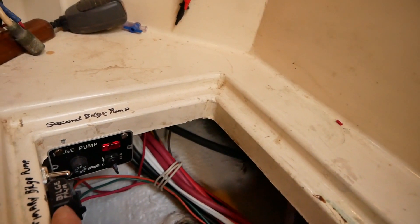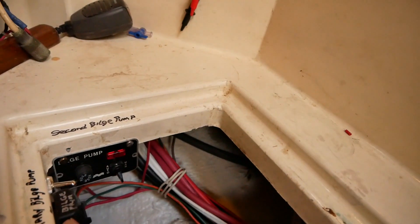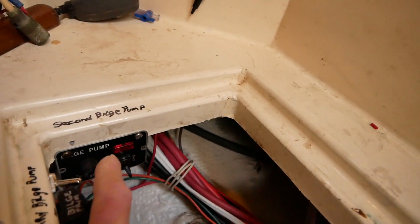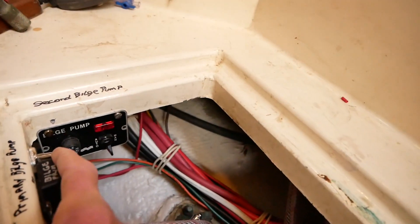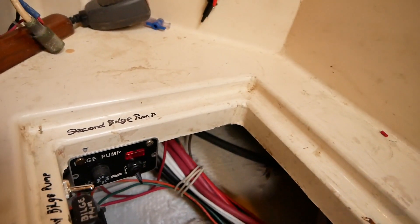The only way to turn off power to that pump is by removing the fuse — that's a safety measure so no one mistakenly turns off the pump. And if the float switch at the bottom doesn't work, I have a manual switch to turn on the pump.